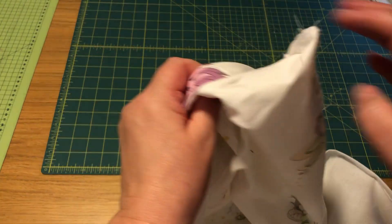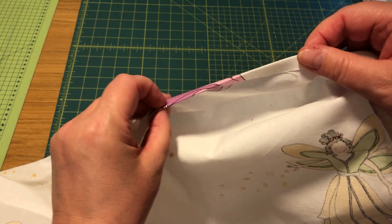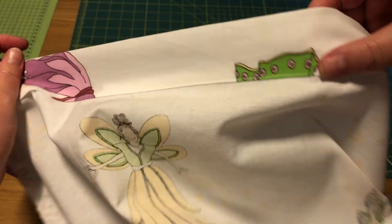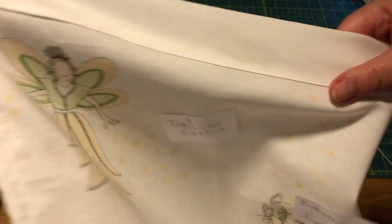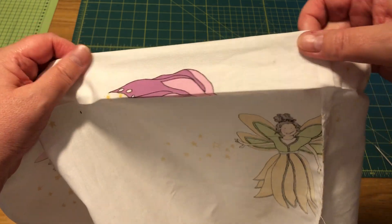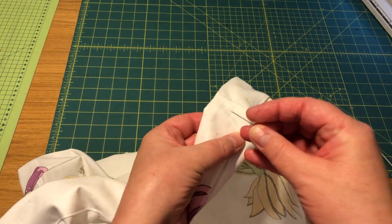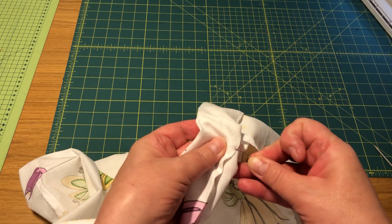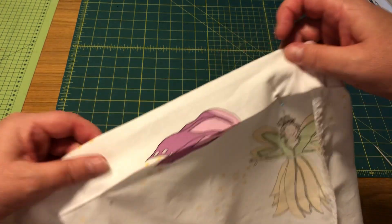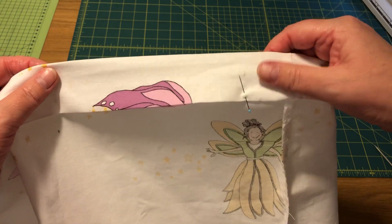Then you do the same on the top: fold down one centimeter and then four centimeters. Then you sew it down all the way around on the edge of the fabric fold. Leave a small hole - I usually put in a pin across to show me where I need to stop. So I have a hole there. I'm going to finish sewing this little part to show you how it looks sewn, and then the only thing left is to put in the elastics.